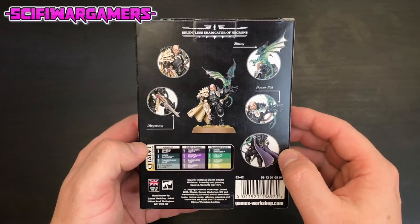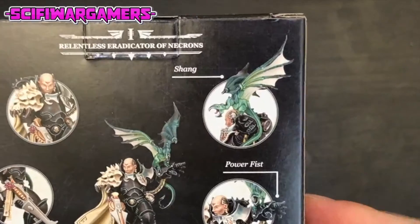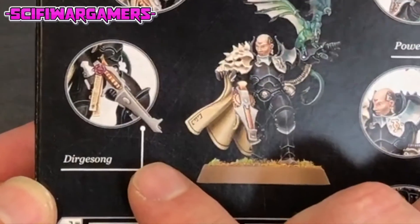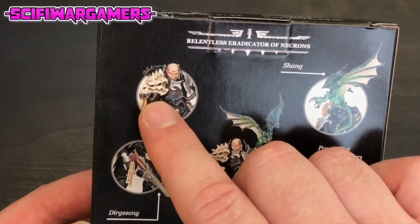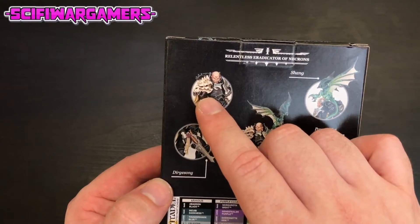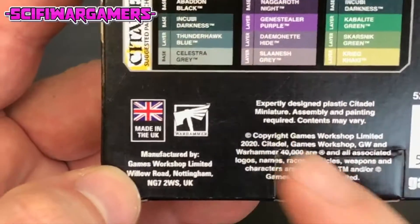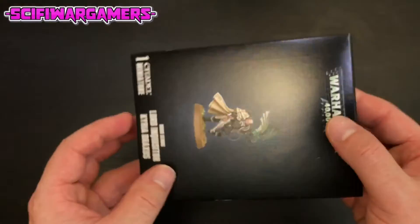The Relentless Eradicator of Necrons - she absolutely will not stop until every last Necron has been eradicated. We can see her pet bat as I call it, the dragon Shang I believe his name is. She has a power fist, a wonderful purple cape, her shuriken catapult dirge song, and a lovely portrait with a skull on the side. Down here it tells us the colors you'll need to paint your miniature in the box art style, and it was manufactured by Games Workshop in the UK up in Nottingham.